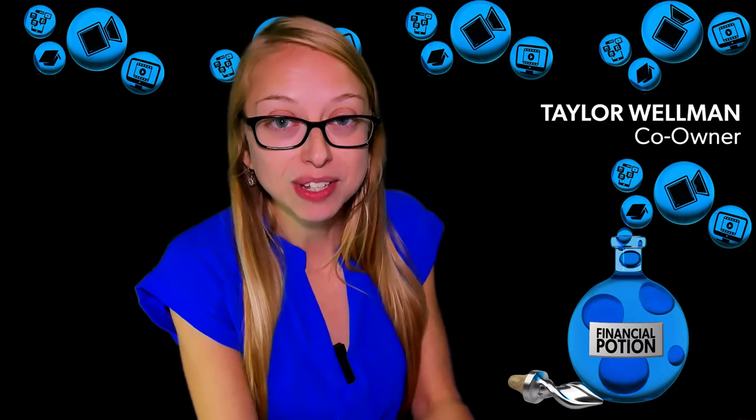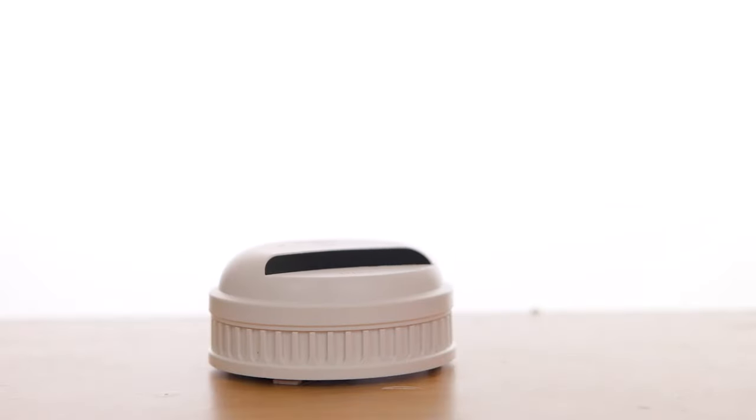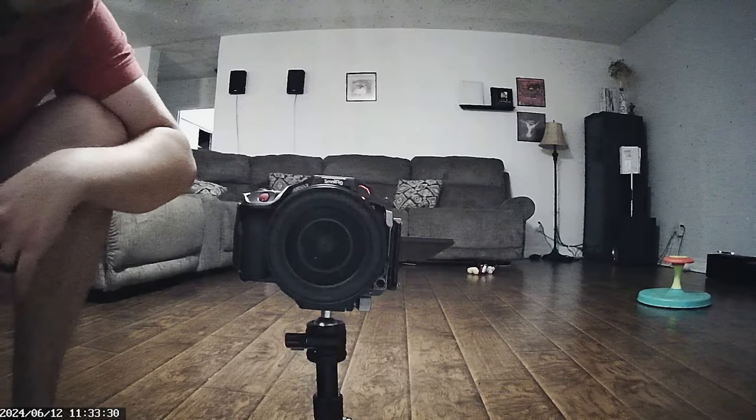I had previously done a review on a Cam Duck product that was a dummy smoke detector — it wasn't an actual smoke detector, it was truly just a hidden camera that could give you some interesting point-of-view shots from the ceiling, as well as being a security camera. Now this particular product works for both the security camera as well as for the charging ports.